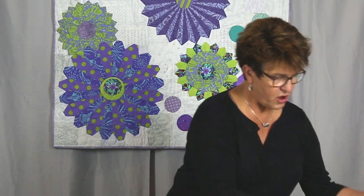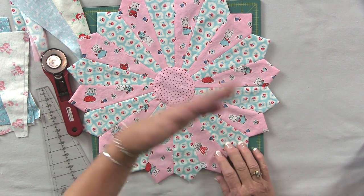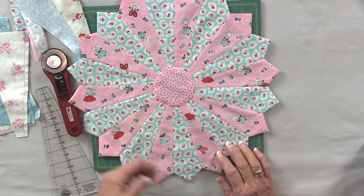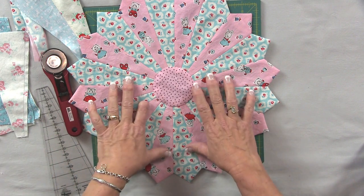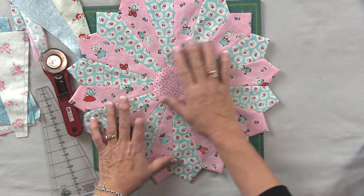The other plates that I like to do are the pointed plates. These are very popular. Again, it's 20 wedges each time. But these, you're going to finish the edge of each wedge before you sew them all together.